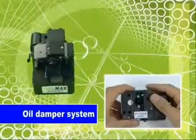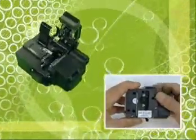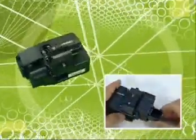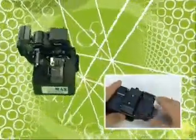CI-03 also adopts an oil damper system to cleave without impact. It can guarantee no crack in the core and keep a good cleaved angle. Especially in the cleaving of ribbon fiber, several optic fibers are cleaved at the same quality angle and the debris can be discarded automatically into the collector.